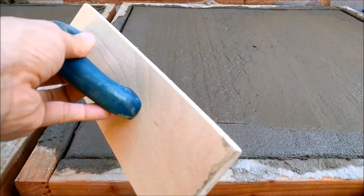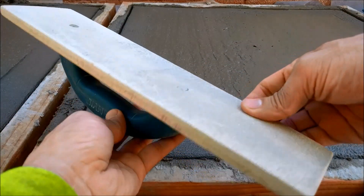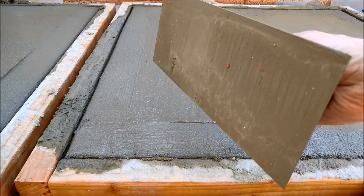To have a smoother finish you'll have to use a float. This is a wood float — what it does is bring out the sand in the aggregate. And this is a metal one, which will give you a smoother finish.